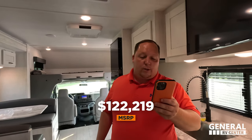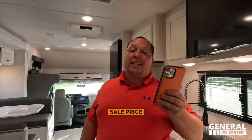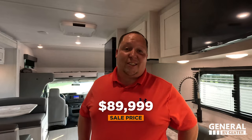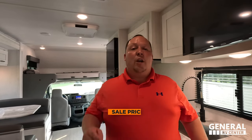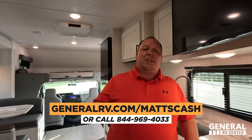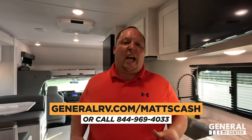Now for the MSRP — stock number 277339. The MSRP on this motorhome is $122,219, and we currently have it 26% off to a sale price of $89,999. We can get everybody an even better price than that — go to generalrv.com/mattscash or visit mattsmotorhome.com, which Jen built, or call 844-969-4033.